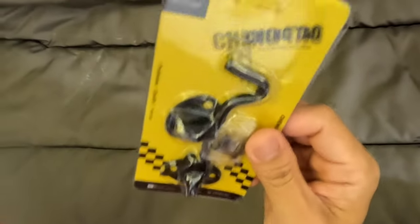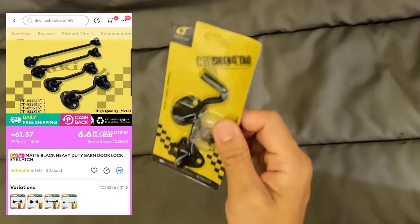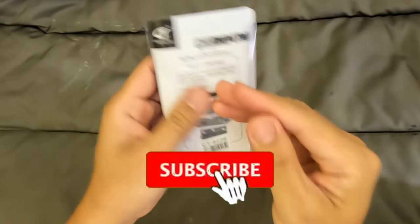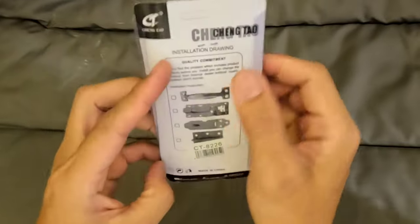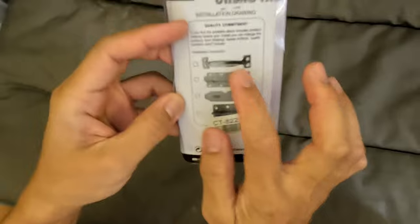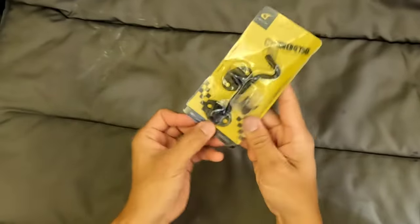I bought this product from Lazada for only 67 pesos. By the way, this is not a sponsored video. If you like my videos, please subscribe and check my other DIY videos. This is from Cheng Tao, made in China. There are other locks available you can also try.